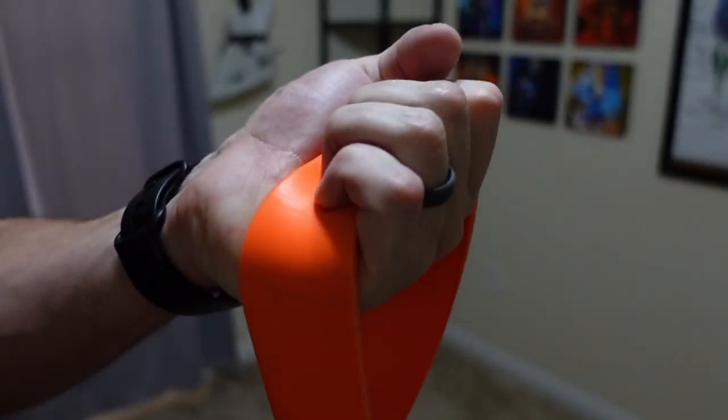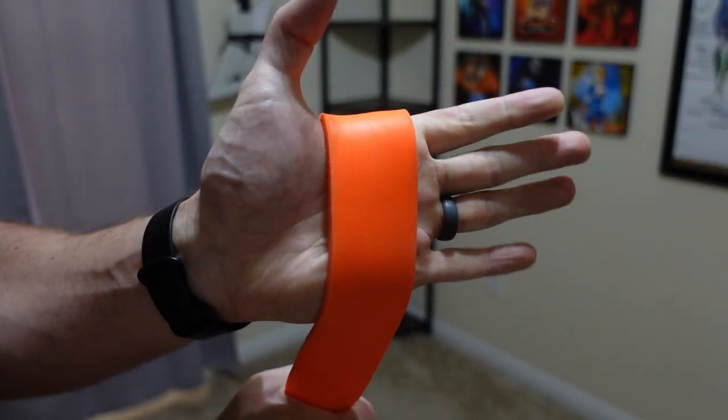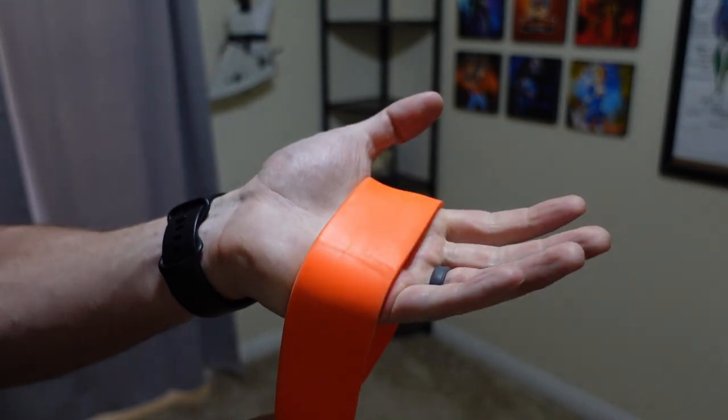To begin, I'm going to go over my resistance band setup. This does come as kind of a package deal, so all these work together. The most important part is going to be the resistance bands, and I'm going to be sticking with the Undersun resistance loop bands for my home workouts.